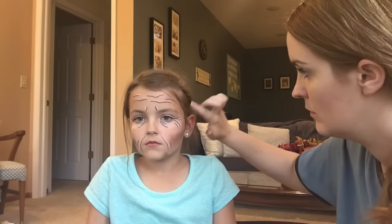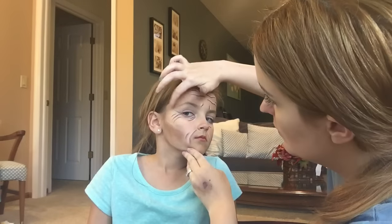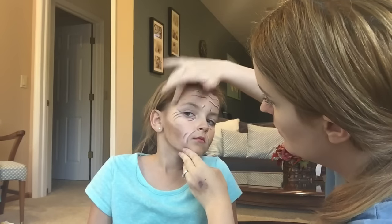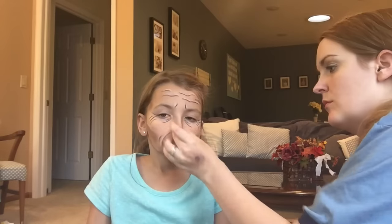I'm taking a little bit of Infatuated and putting it at her temples to give that hollowed-out face look, making it look more like an old person. I'm also doing the sides of her nose to make it look like her skin is sagging and her bones are protruding more.